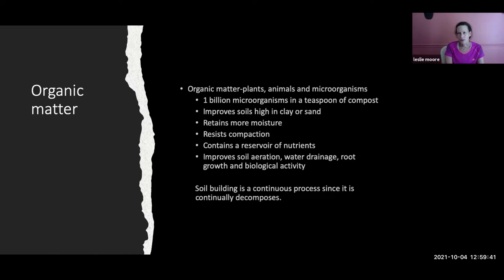One billion microorganisms in a teaspoon of compost. Adding organic matter to your soil improves high-clay or sandy soil, helps it retain more moisture, resists compaction, contains a reservoir of nutrients, and improves soil aeration, water drainage, root growth, and biological activity. Remember it's a continuous process — you can't just apply it one year. It continuously decomposes and you have to add it every year.